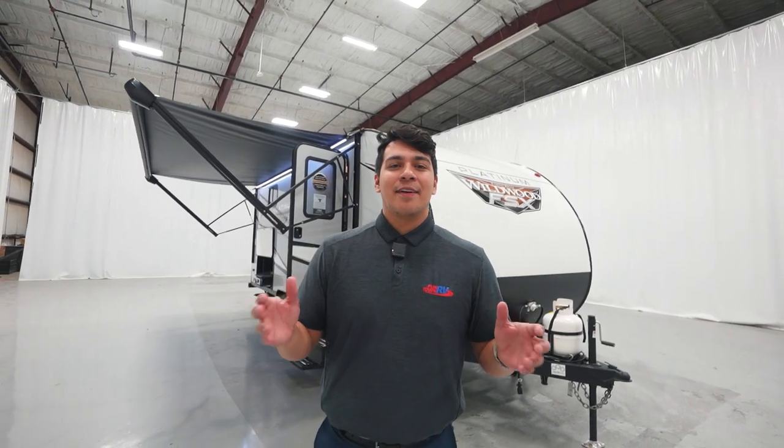Thank you all so much for joining us on a walkthrough of this FSX camper by Wildwood. Don't forget to like, share, and subscribe to our YouTube channel. And don't forget, the fun starts here.